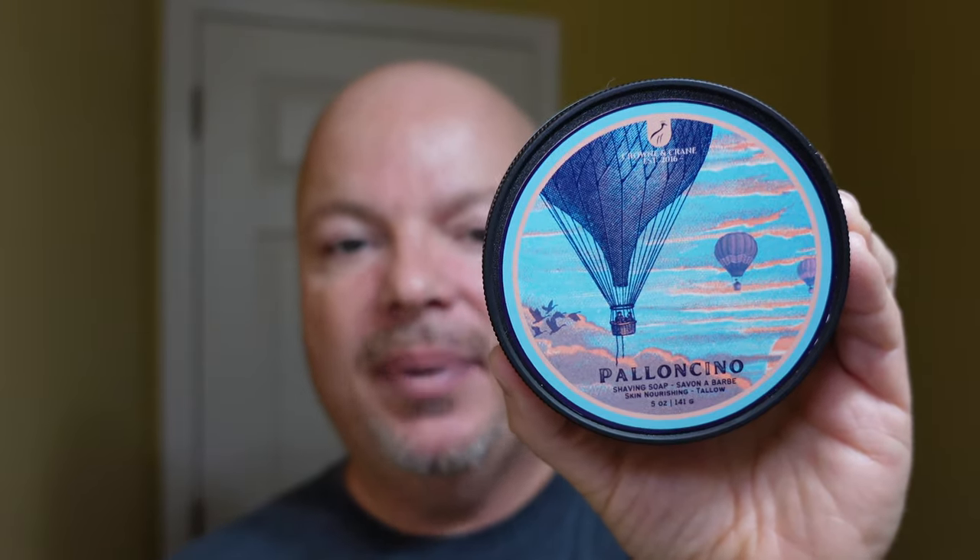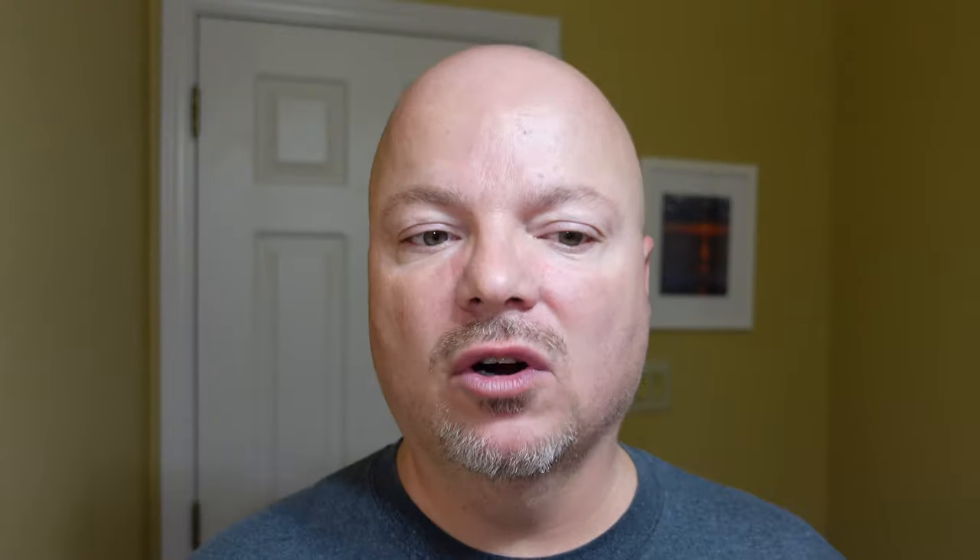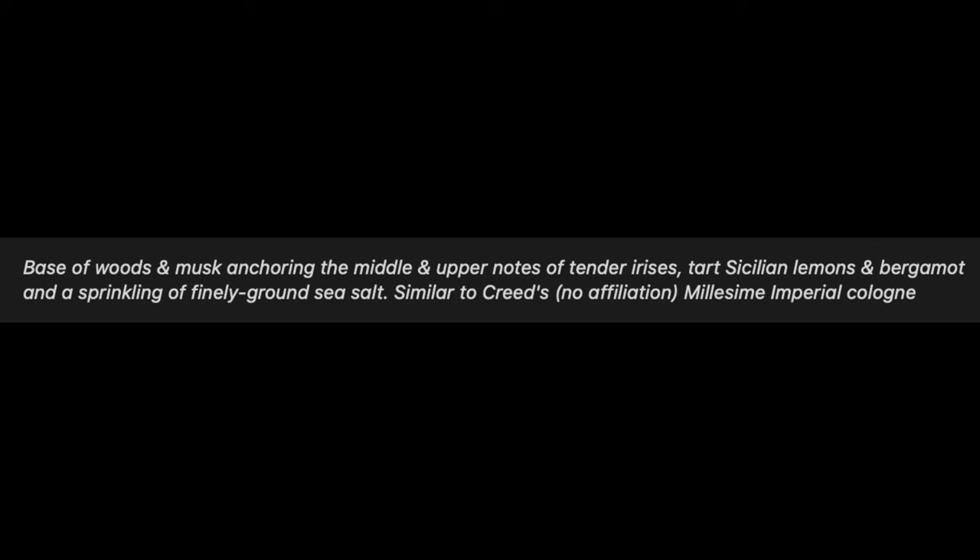All right, folks, we are back and welcome in. We have a good one for you today. We are using Crown and Crane Palacino, and this one is $16.95 for five ounces. On our cost chart, that's a good price of $3.39 an ounce, and we give that a score of four out of five. The scent quality on this is amazing — I'll put the scent description on the screen. This one is based on one of the Creed fragrances and it is fantastic. Scent quality for me is five out of five. Scent strength is solidly in the medium range, which I really enjoy — we give that a score of four out of five.